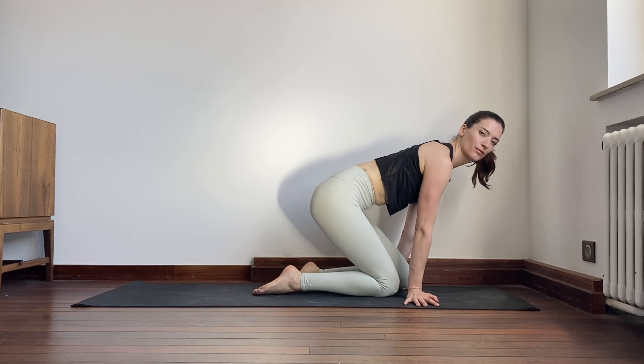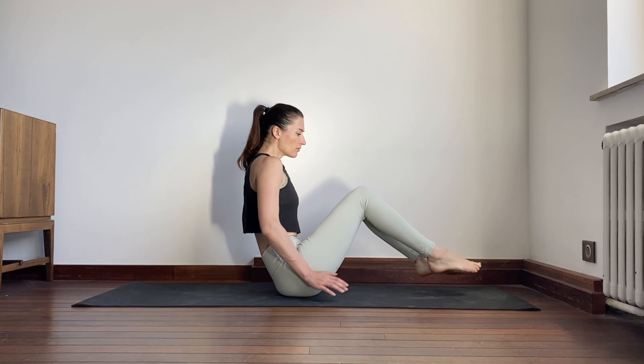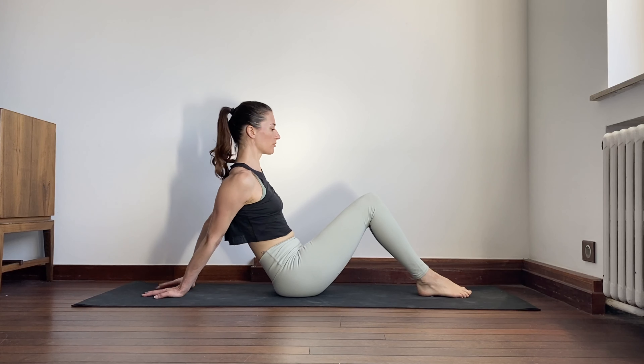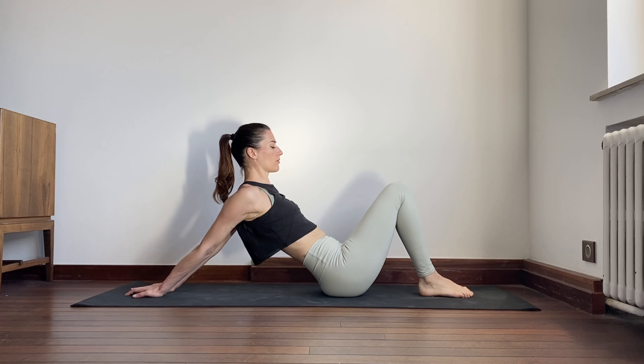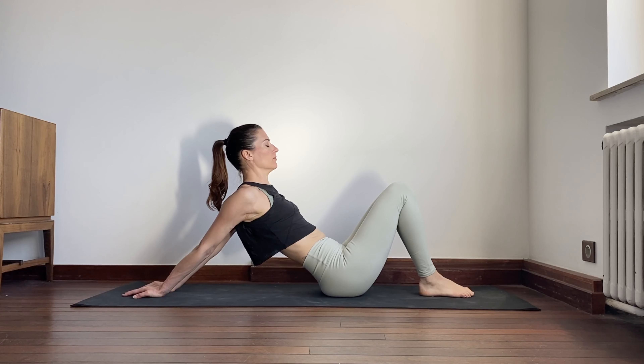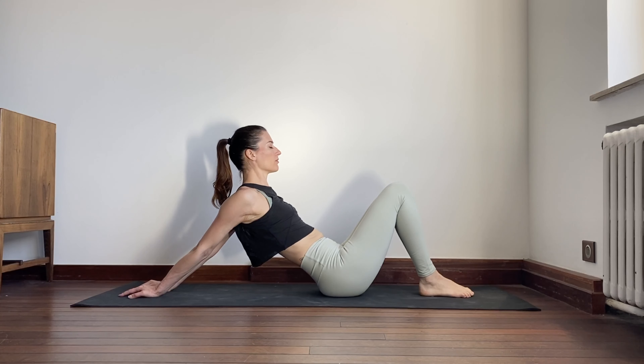Come to seated with the legs to the front. Bend the knees. Feet flat on the ground. Walk the hands back until you generate a gentle stretch along the front of the shoulders and arms. The hands can be together or apart.